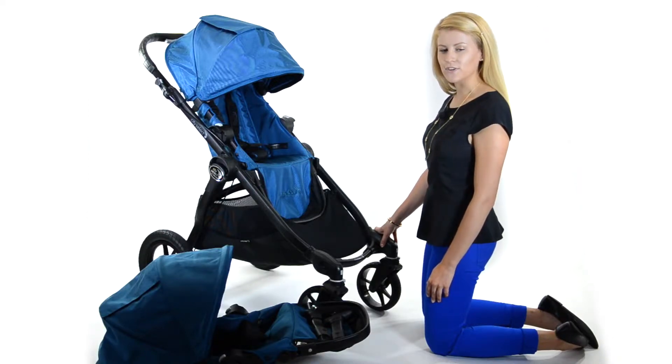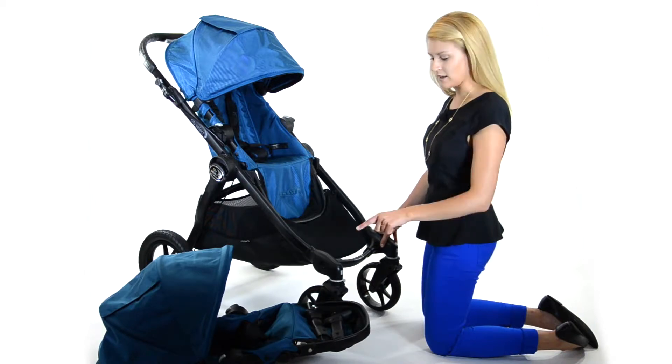Hi, I'm Gail from Baby Jogger. In this video, we are going to show you how to turn your City Select into a double stroller by adding your second seat.